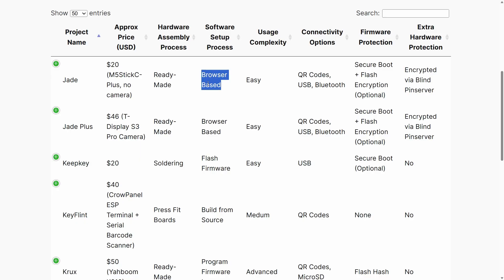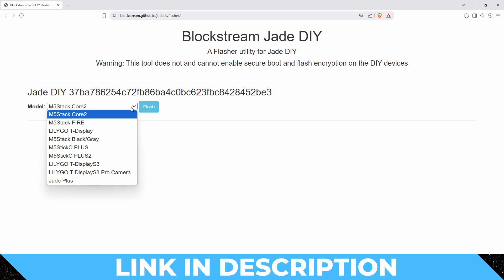One of the things that Jade really has going for it in terms of DIY is that you can actually just flash it using your web browser — there is no additional software installation required at all. It's important to say that to lock your Jade down and to turn on things like secure boot, it is a bit more of an advanced process. But plenty of people are quite happy just using their Jade flashed as you would do it in the browser.